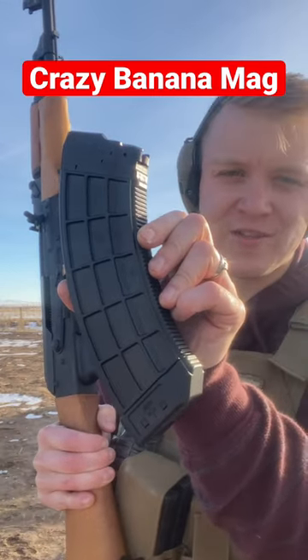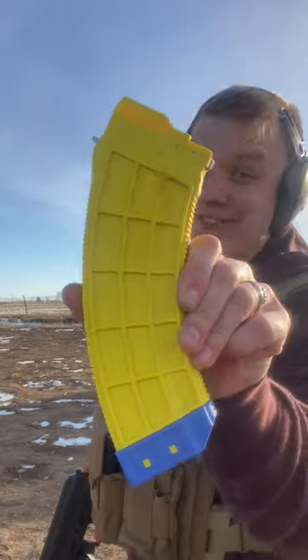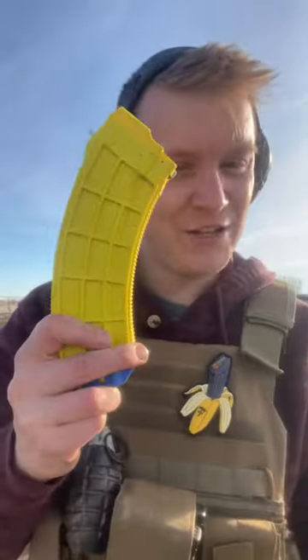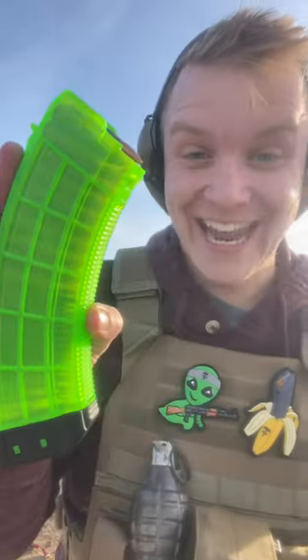Sure, you could settle for a regular AK-47 mag, or you could go with something a little bit different. This is a US Palm banana mag, and it just looks so great. It even came with this little banana mag patch if you get the banana mag, or this little alien with an AK-47 if you get alien green.